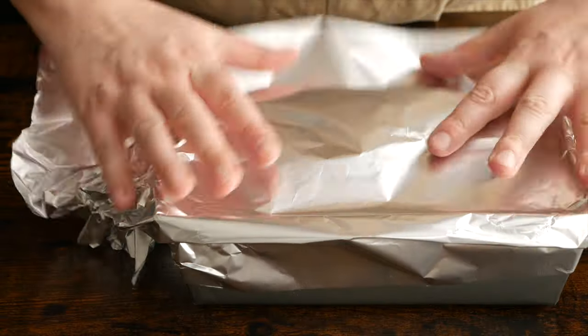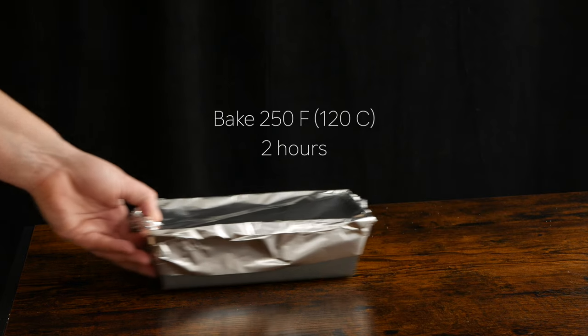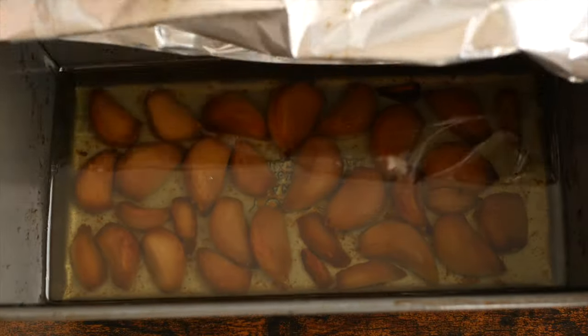From here, cover the pan with some aluminum foil and pop it in an oven that's been preheated to 250 degrees Fahrenheit or 120 Celsius for two hours. After two hours, this is what you're left with — these beautiful soft golden garlic cloves.